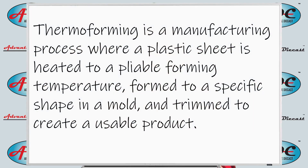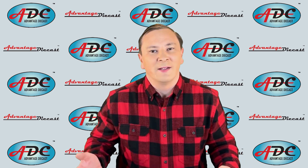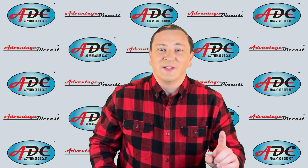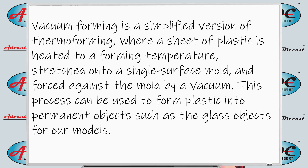Thermoforming is a manufacturing process where a plastic sheet is heated to a pliable forming temperature, formed to a specific shape in a mold, and trimmed to create a usable product. It's actually a very simple concept, and the machines are either very simple or highly complex — it just depends on the type of machine they want and the quantity they're producing.